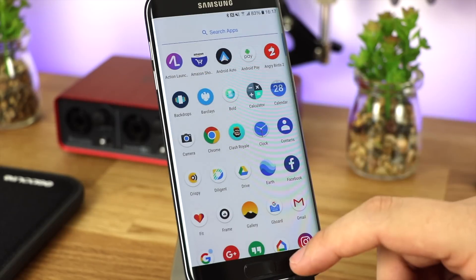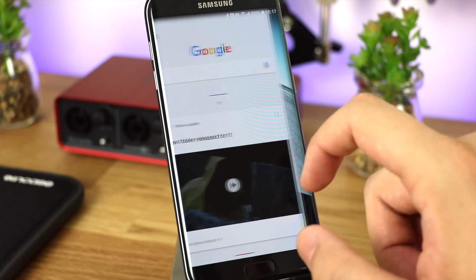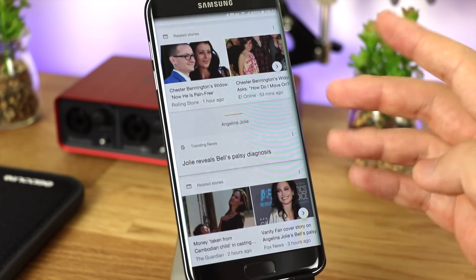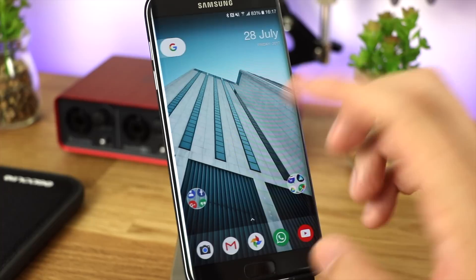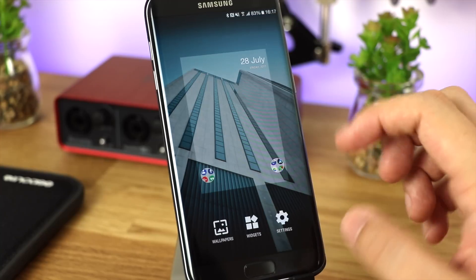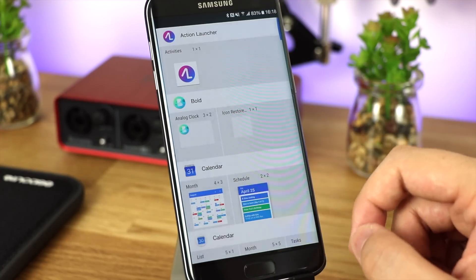One awesome feature I love is that without doing anything else, you've got Google Now integration right there on the left-hand side. Yes, this is something you can now do with apps like Nova Launcher and Action Launcher, but you have to do tweaks to get it active. Here it's there straight from the get-go. You've also got the same options for wallpapers, the widget selector, and settings.